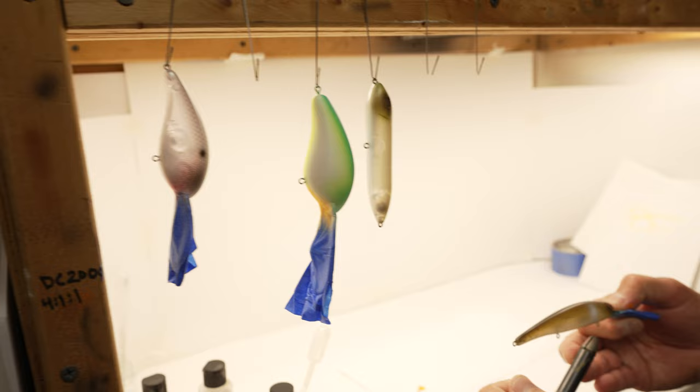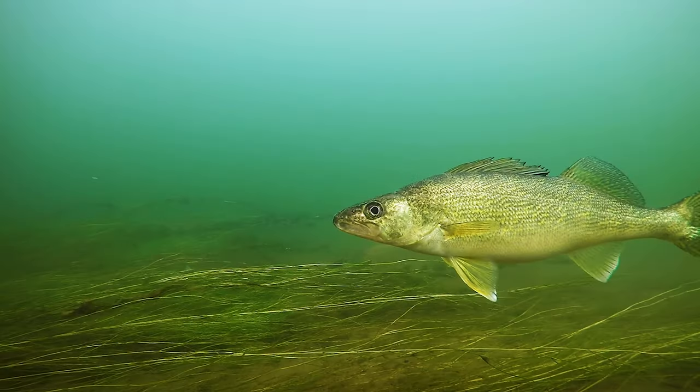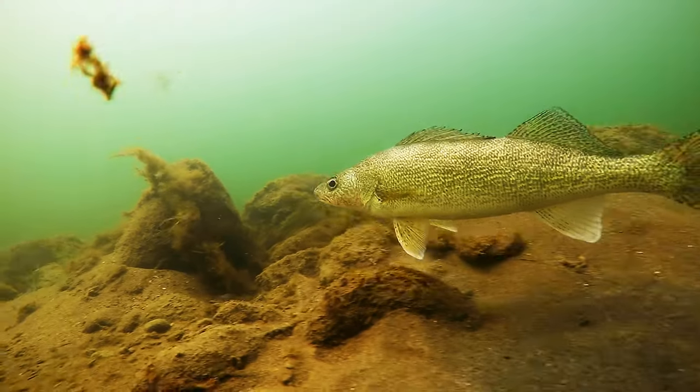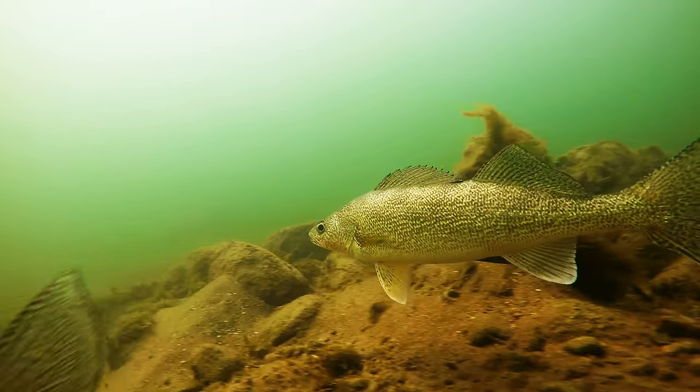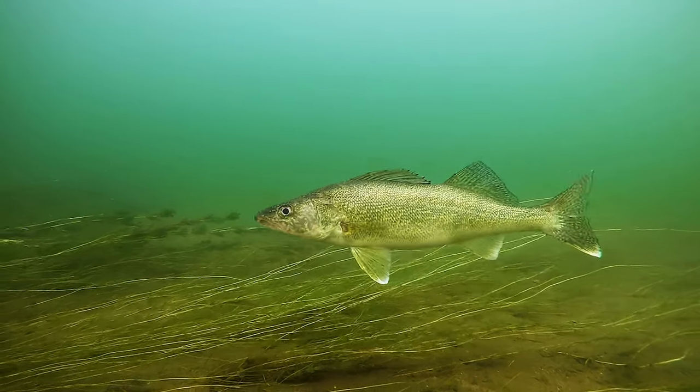Let's look at the walleye. The biggest, most standout feature of the walleye is his large eyes. The reason being is that gives them insane night vision and incredible vision in low light conditions — they can see so far.